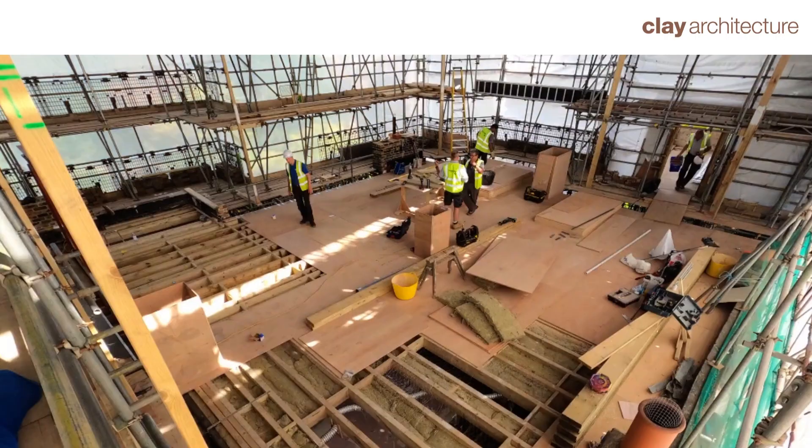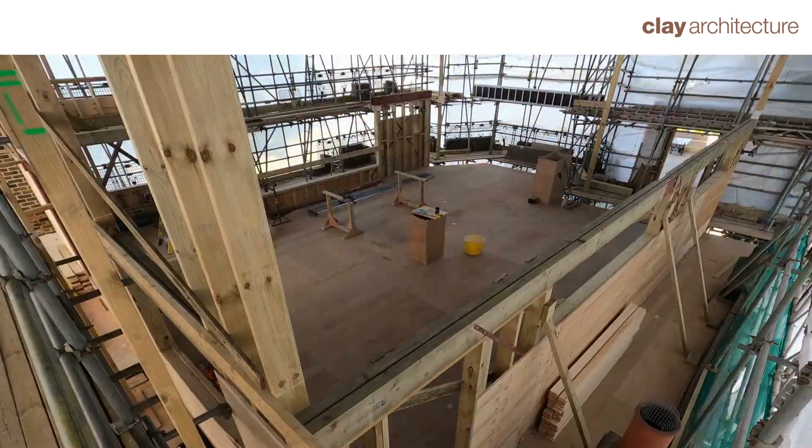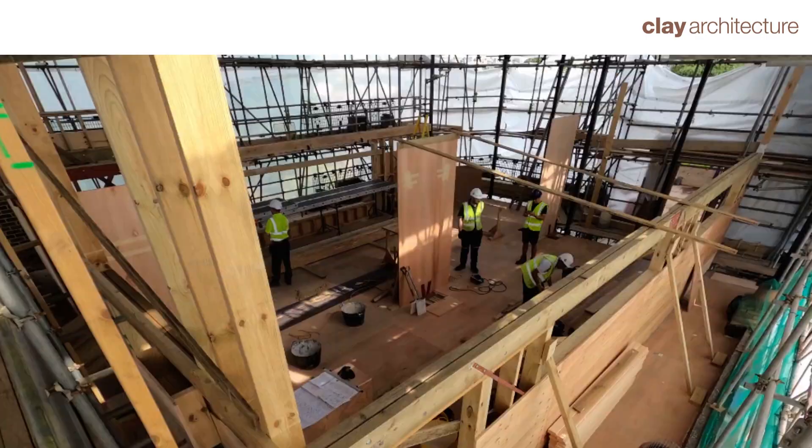Flitch spreader beams and plywood diaphragm floor. Extendor stud wall and V-post.